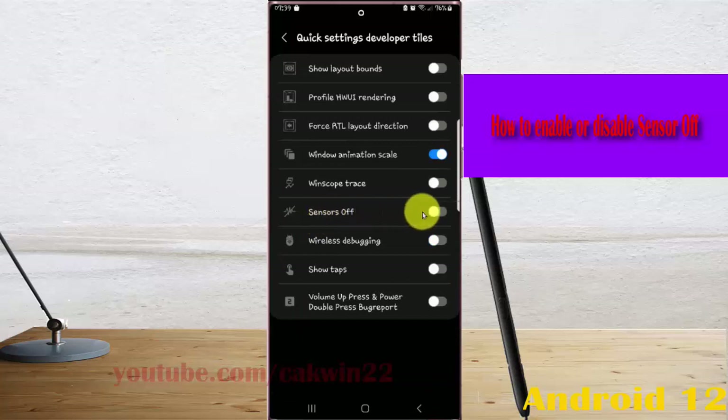On sensor off, tap the switch until blue to enable, or tap the switch until grey to disable sensor off.